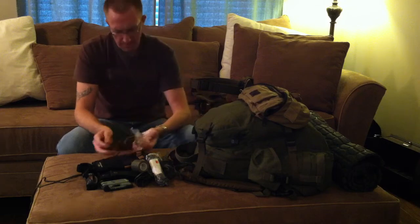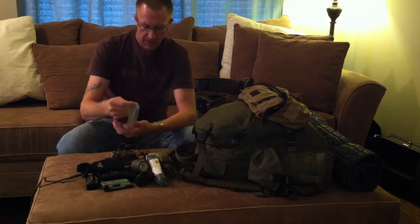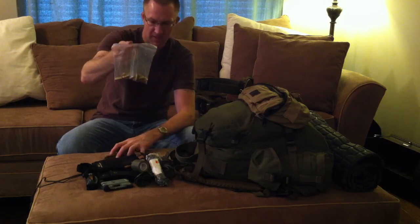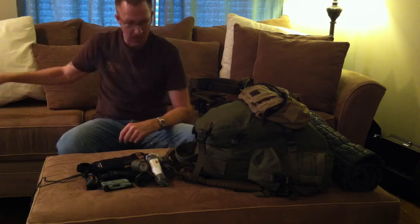Also in my side pouches I carry 50 rounds of pistol ammunition — two full magazines, and then the balance of that 50 rounds is divided between two zip-lock bags that sit in the bottom of each of my water bottle pouches, with a little more paracord in the bottom as well.